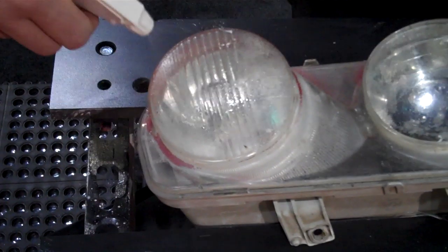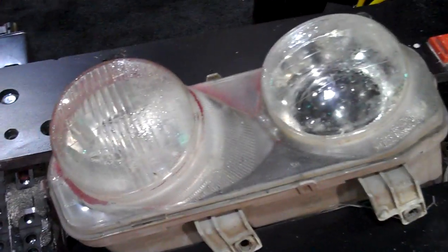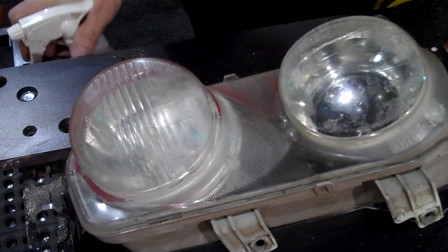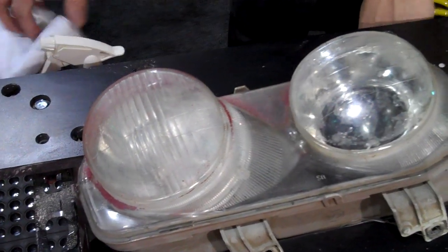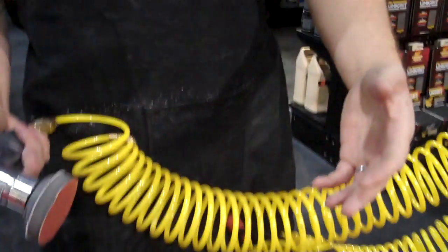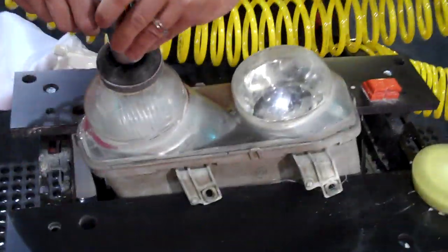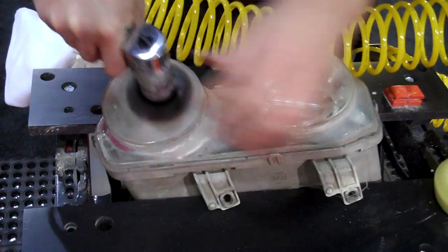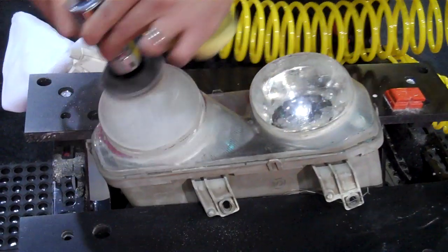I'm going to pre-clean both lenses, typically with a glass cleaner. Then we're going to dry sand with the least aggressive method, typically starting with 500 grit. And if you find that's not aggressive enough, you can graduate to 320.